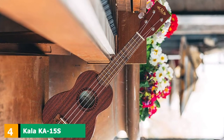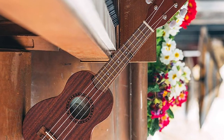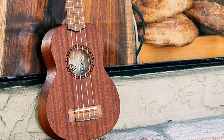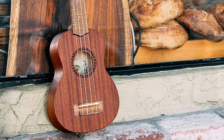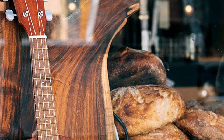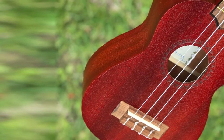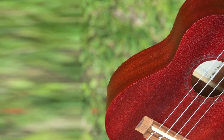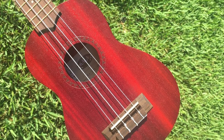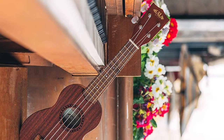At number four, we have the Kala KA-15S Mahogany Soprano Ukulele. If you are searching for a ukulele for children at an intermediate level, this could be a perfect option. This Kala ukulele entered the market in 2005 as an excellent quality, reasonably priced beginner ukulele. It is a conventional mahogany soprano type in a satin finish with a vivid, soft, full-bodied tone, featuring a walnut fretboard and bridge, mahogany neck, 12 brass frets, Graphtec new bone, Aquila Super Nylgut cords from Italy, and a distinctive Polynesian shark teeth ribbon design.